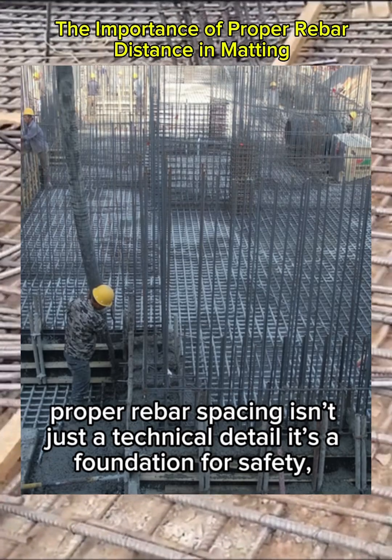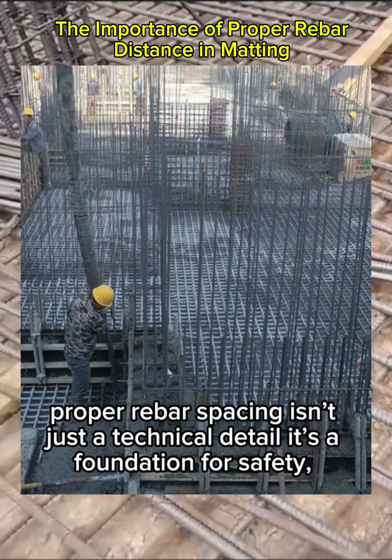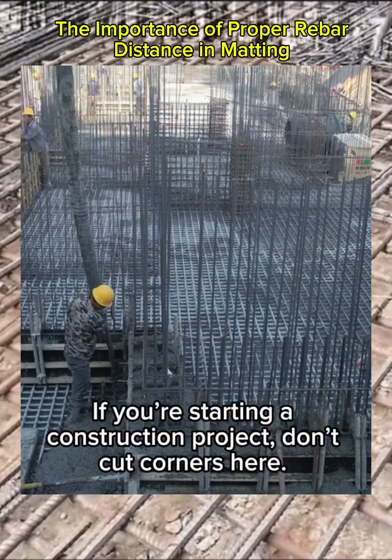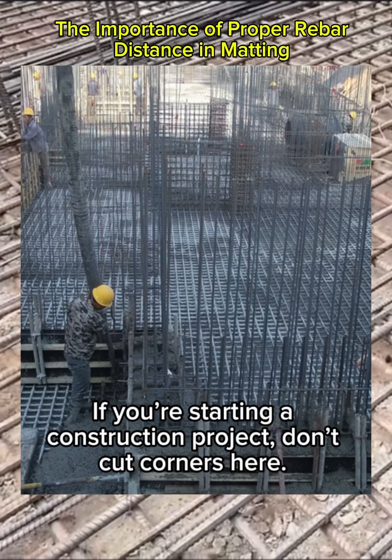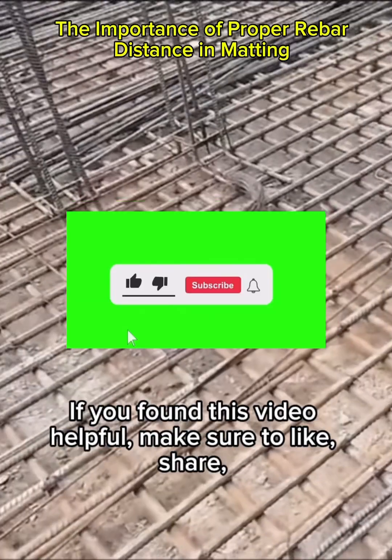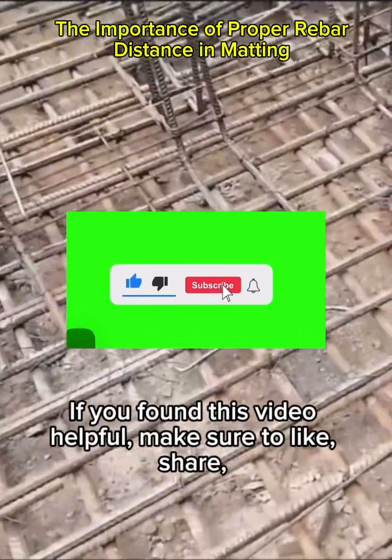To sum it up, proper rebar spacing isn't just a technical detail — it's a foundation for safety, durability, and performance. If you're starting a construction project, don't cut corners here. Trust me, you'll thank yourself later.